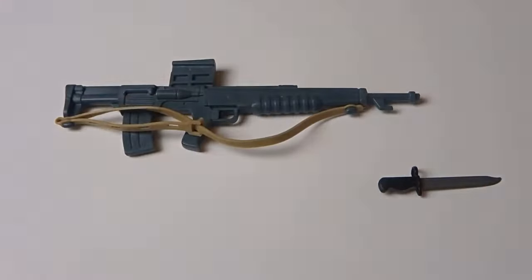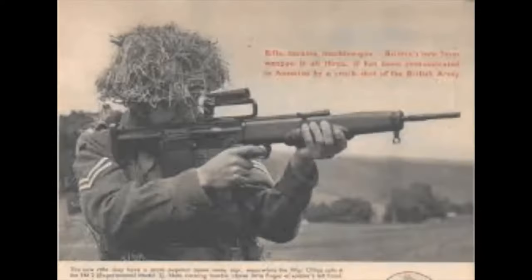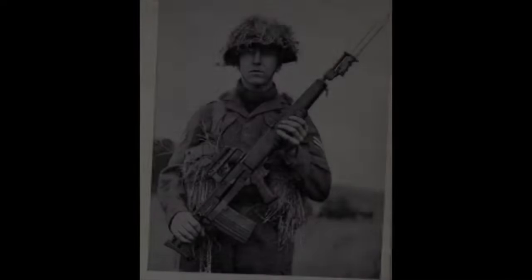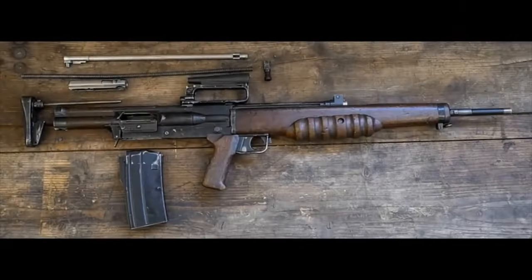Now a segment on the EM-2 rifle. This accessory was based on the EM-2 assault rifle, adopted by the UK military in 1951. It was a revolutionary bullpup configuration, with a magazine behind the pistol grip and capable of single shots or fully automatic fire. This gave the UK a considerable advantage in small arms. However, the decision to adopt it was rescinded the following year following issues with the standard calibre ammunition for NATO.